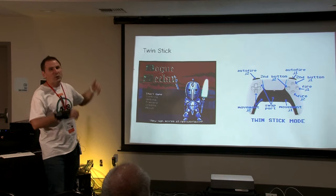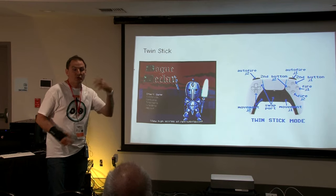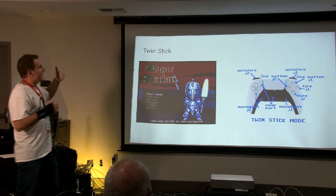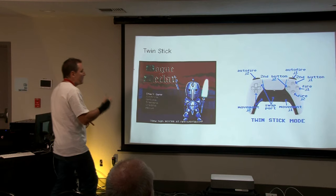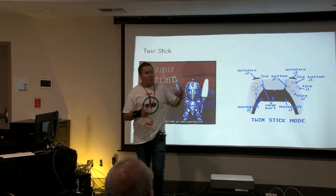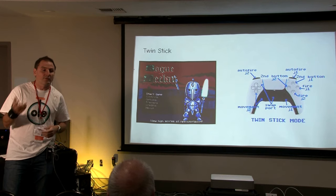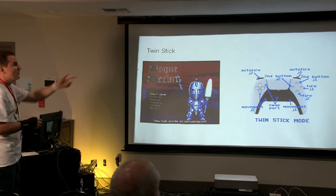I support TwinStick mode — from one gamepad I can control both joysticks at the same time. For example, the game Rogue Clan Zero released a few months ago has built-in support for TwinStick. From one stick I control joystick 2, from the other stick I control joystick 1, both simultaneously. Another great game for TwinStick mode — I don't know if it was released for the Amiga but it was for the Atari — is Robotron 2084.